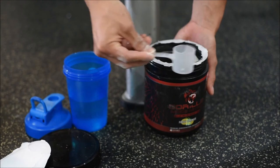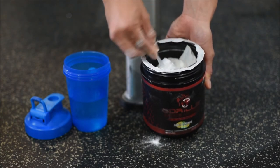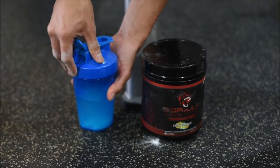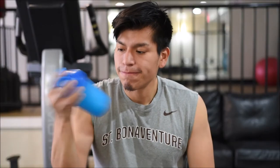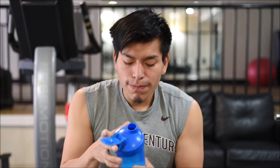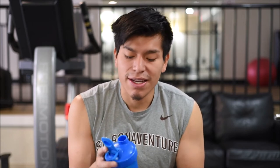Look at how big the scooper is. Now back to our regular schedule of programming — time to try it out. I'm a huge fan of the flavor; it tastes exactly like lemonade. I do want to point out the amount of water needed per scoop. I originally used six ounces, but it didn't dissolve well and was chalky. I added more water and it tasted much better. The instructions say to use 14 to 16 ounces, which is probably double what I'm used to with other pre-workouts.